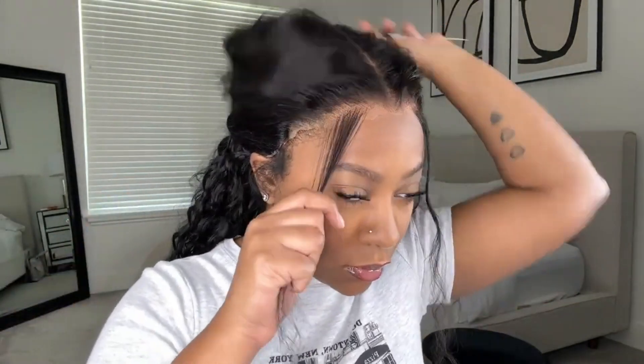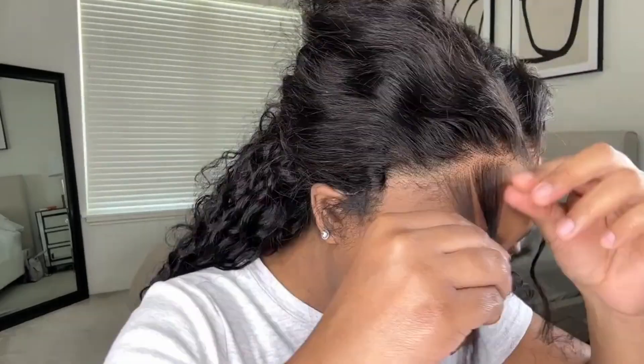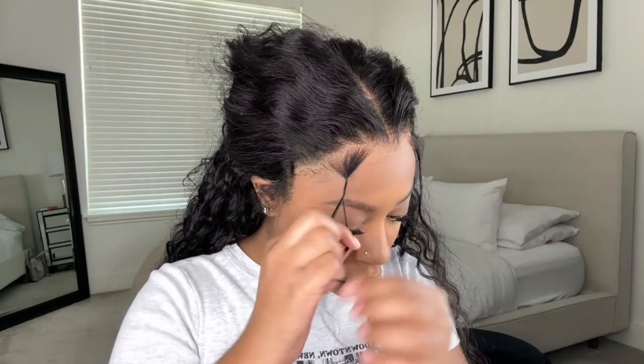I went in and plucked just a tiny bit because I personally like a little widow's peak on a wig — I feel like it makes the wig look a little more natural. But that's just my opinion; you definitely don't have to do that. The wig is plucked perfectly as-is. I'm also pulling out some baby hairs because I want to do baby hairs with this wig. I feel like a curly wig is not complete without baby hairs — it just adds that extra razzle dazzle.